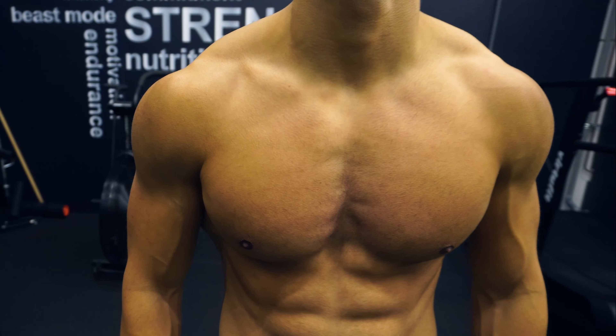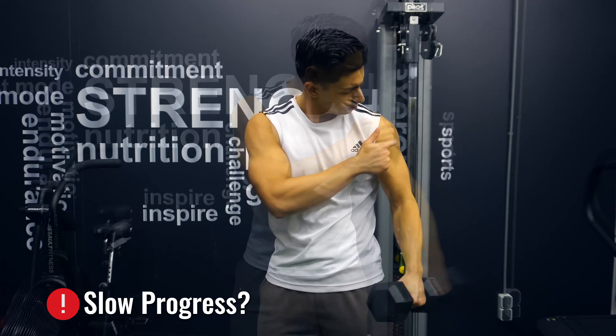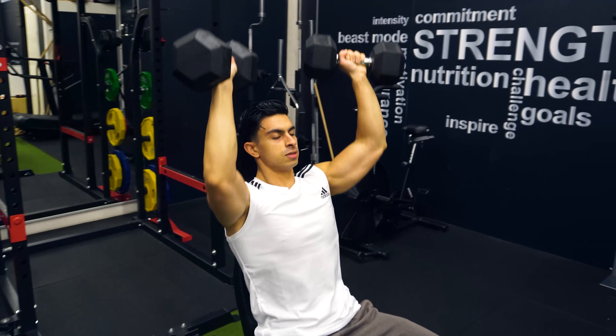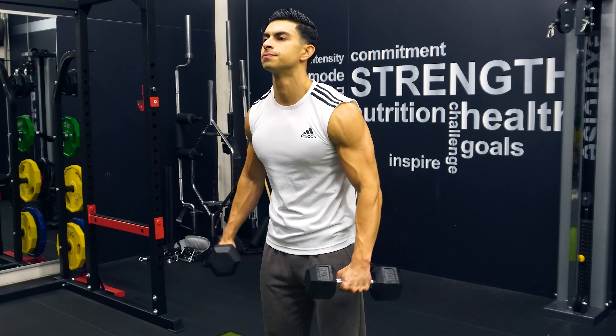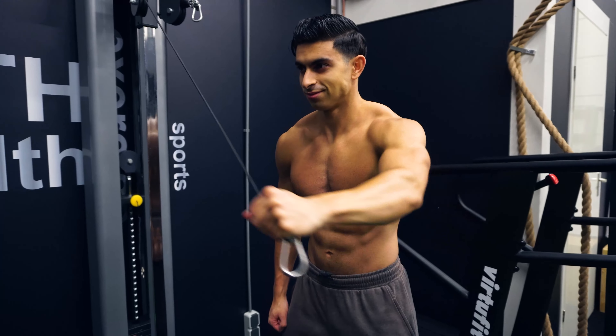Developing wide and strong shoulders is something many people train for, but it's not always easy to make significant muscle growth progress in the shoulders. What type of shoulder exercises should you do and how much shoulder training do you need? In this video, I will discuss three training tips to help you improve your muscle growth progress in the shoulders, so you can elevate shoulder training to the next level and start making the progress you desire.